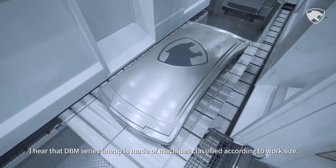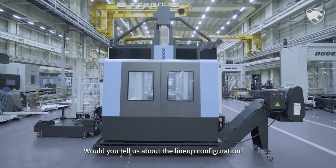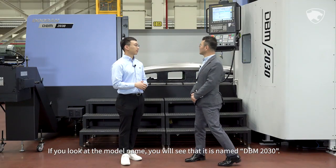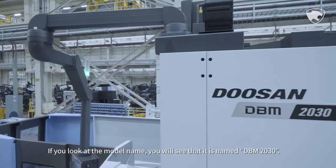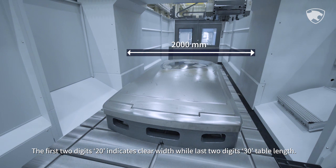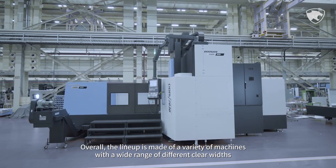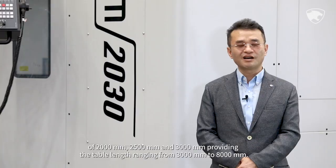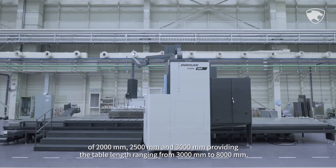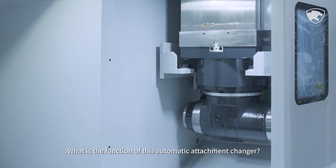The DBM series line-up is classified according to work size. Looking at the model name — for example, DBM 2030 — the first two digits, 20, indicate clear width, while the last two digits, 30, indicate table length. Overall, the line-up covers a wide range of clear widths of 2m, 2.5m, and 3m, with table lengths ranging from 3m to 8m.